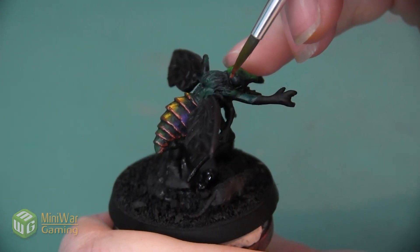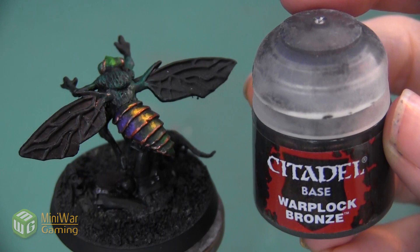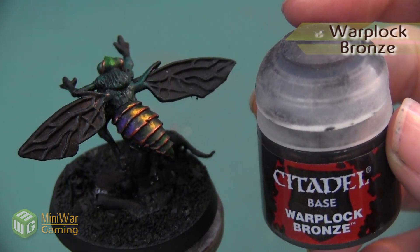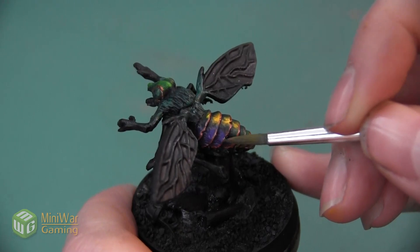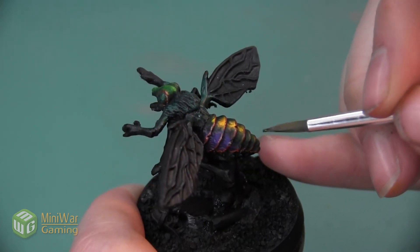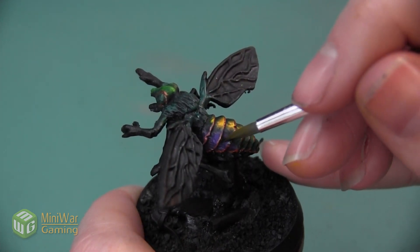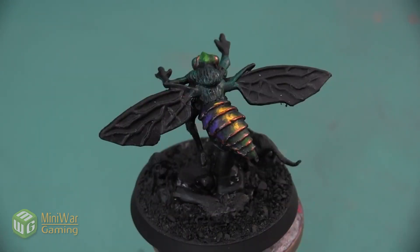I even want to do a thin line all the way around the eye socket. Now that I have everything lined, I decided the color is a little too consistent as it goes around the curve on the back. So I'm going to use a little bit of Warplock Bronze and add a metallic shadow about a third of the way up on both sides of the carapace, creating a little bit of color variation in the metallic — just like all the different colors we used before with the purples, greens, and yellows. After that little shadow of Warplock Bronze, the shiny iridescence on this fly demon is complete.